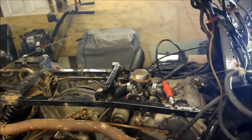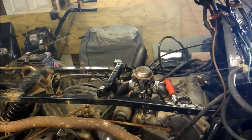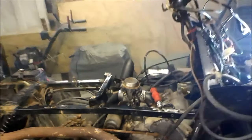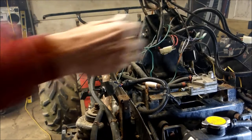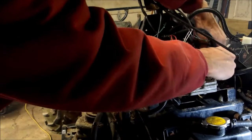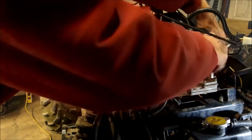Some of the issues with these are the kill switch. There is a black wire that goes right here and plugs into the kill switch. I'll just unplug that and then you'll get spark. I'll show you what I got — basically you're bypassing the kill switch.